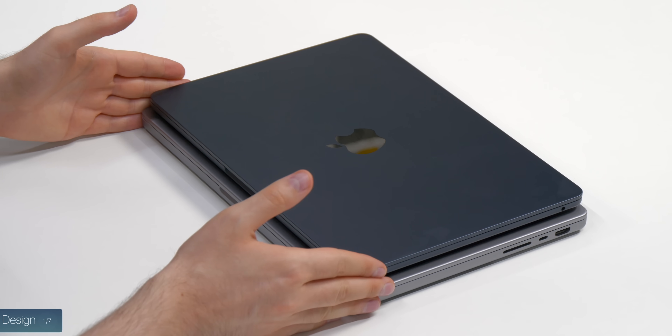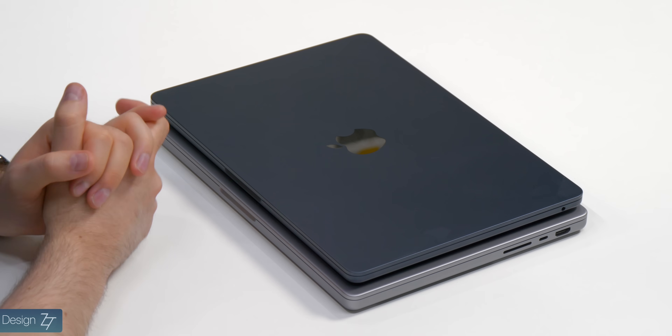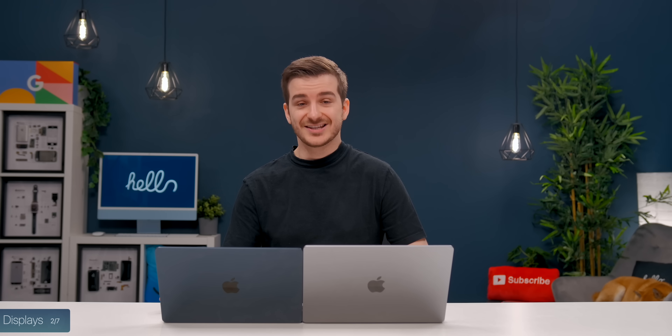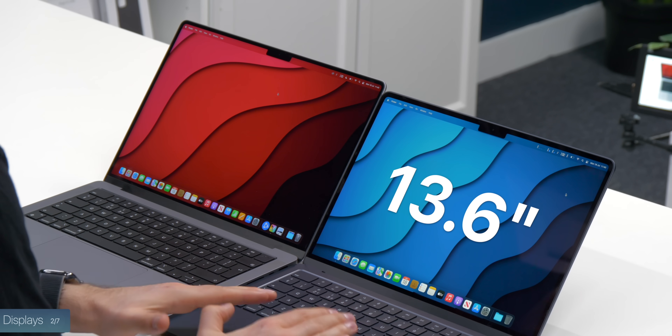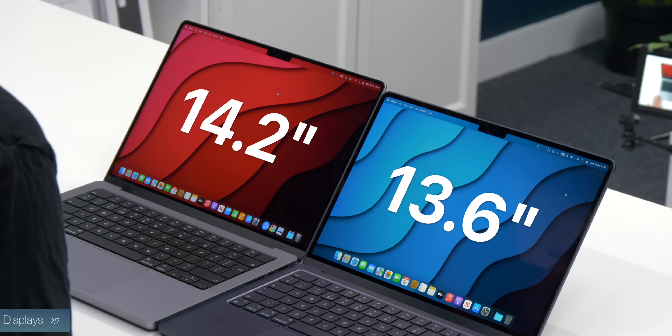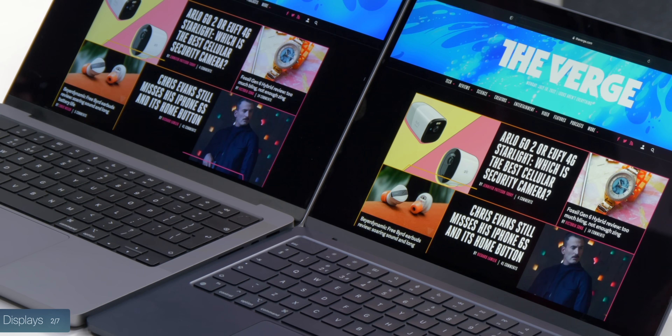Another design difference is the overall footprint — the MacBook Air is shorter and not as wide as the 14-inch. When it comes to displays there are a lot of differences. The first is display size: we have a 13.6-inch panel on the Air compared to a 14.2-inch panel on the 14-inch Pro. You can already see on the Verge, for example, that a bit more of articles are visible on the Pro because of that larger display.